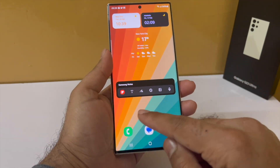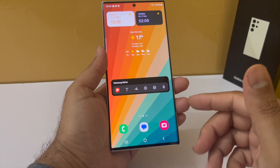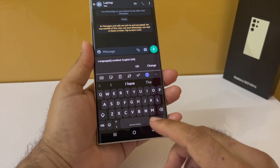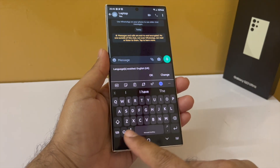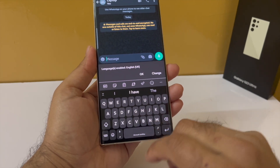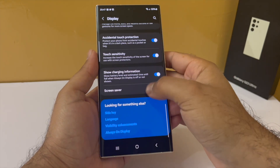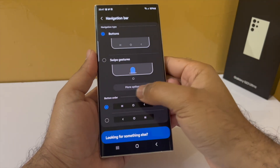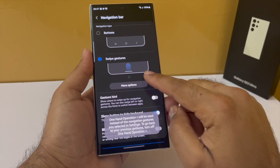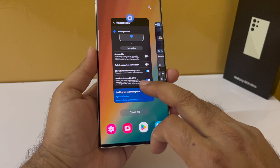I have left some empty spaces on purpose so I can add icons of applications I use frequently. You can also hide the navigation bar at the bottom of the screen — this gives you a little more screen real estate for your content. Drop down the notification panel, go to Settings, tap on Display, scroll down to Navigation Bar, and change this from Buttons to Swipe Gestures. Also disable Gesture Hints and disable Show Buttons to Hide Keyboard, because if you don't disable that you'll always get a black bar at the bottom whenever your keyboard is open.